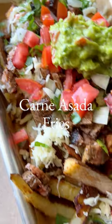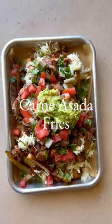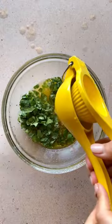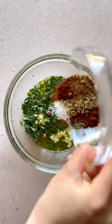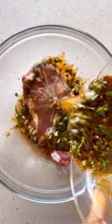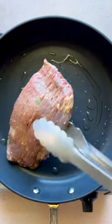I went on a California road trip for my honeymoon a few years ago, and one of the meals I fell in love with was carne asada fries. The star of the dish is juicy and flavorful carne asada, made by marinating flank or skirt steak with a mixture of olive oil, lime juice, orange juice, vinegar, garlic, and some seasonings. Let that marinate for two hours before patting it dry with paper towels and cooking it on a hot skillet or grill.